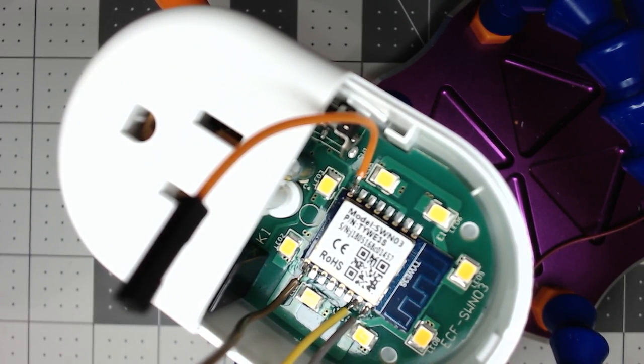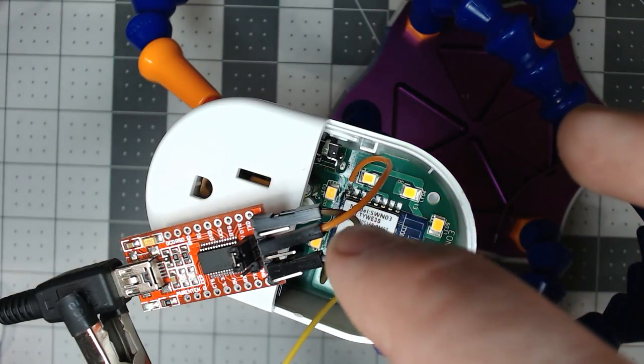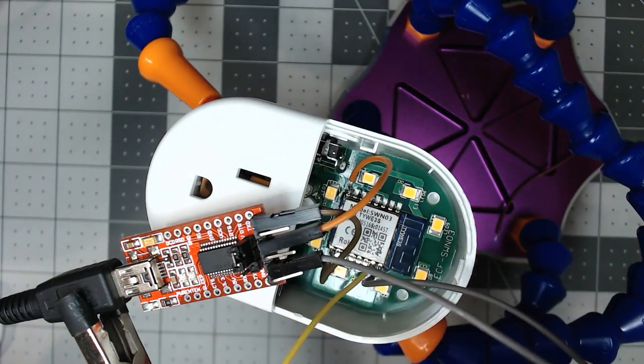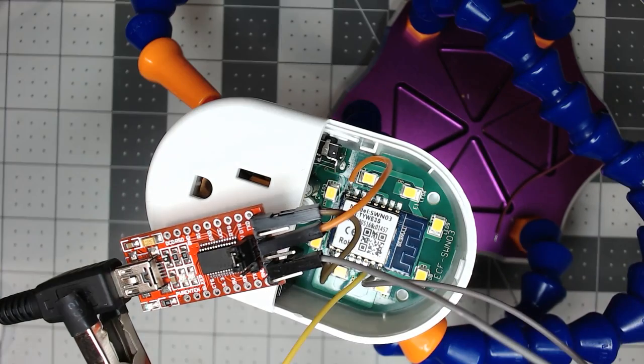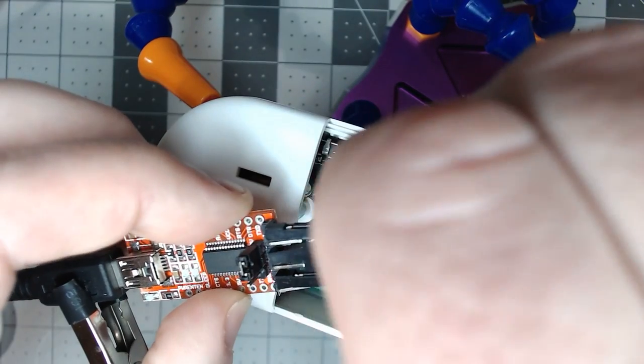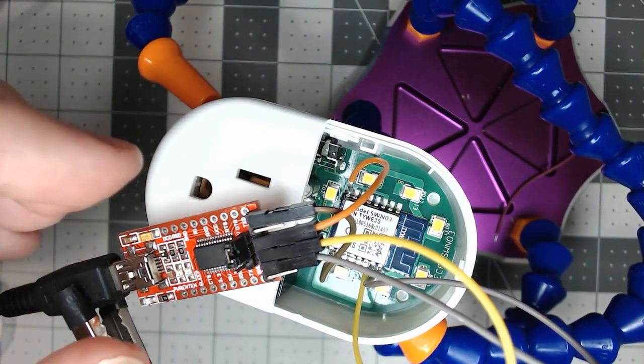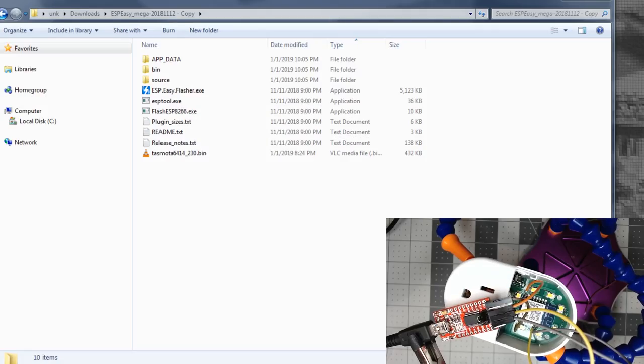Let's get this wired up. At the orange there's our VCC — we're on 3.3 volts. Ground goes to ground. The top is the gray wire, that's TX which goes to the RX on the FTDI adapter. And the yellow wire is the last one left. Plug it in and get our bin file for Tasmota.